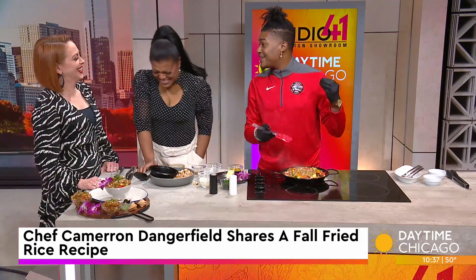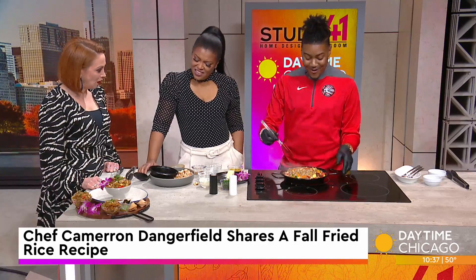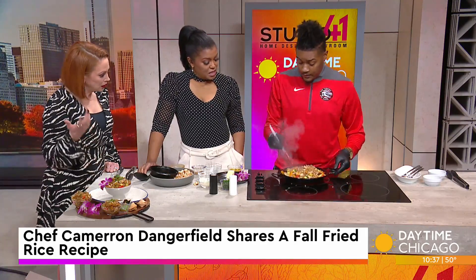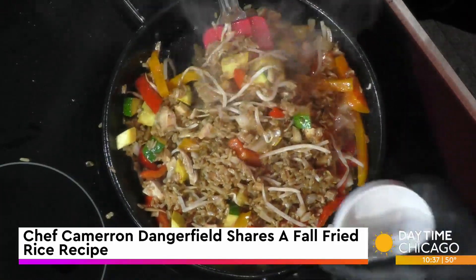I am here to serve the community that has served me. Not only am I teaching the students of Rich Township, I'm teaching the whole city of Chicago. This looks delicious, and we managed to do it in less than five minutes. Literally.